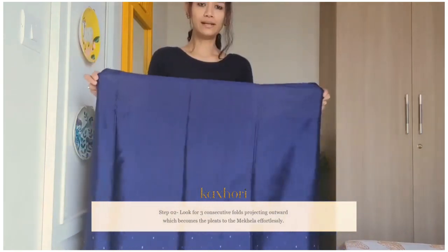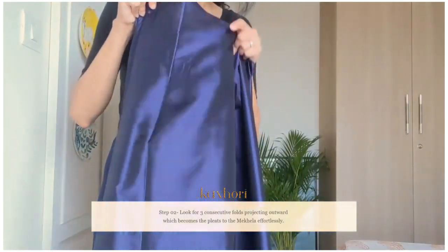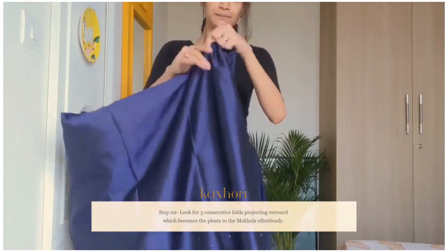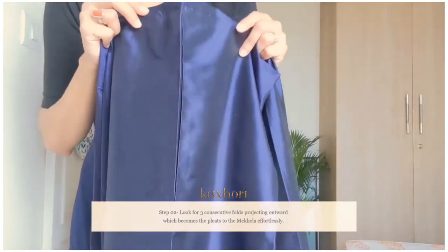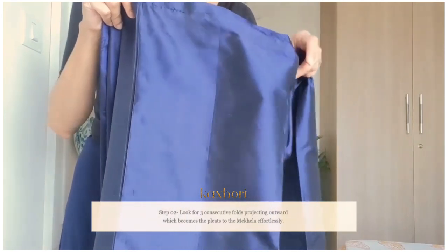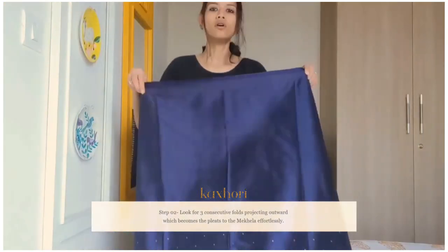So let's hold any part of the mekhela and try to find those folds. I can see folds here, but only one is projecting outward and these two are projecting inward, so this part does not have the folds that will give me the pleats. I will just turn it around. Now look — this is one fold projecting outward, and this is also a joint but that does not matter as long as it is projecting outward, it will give you the pleat. This is the second, and this is the third. So now I know all three folds are right here.